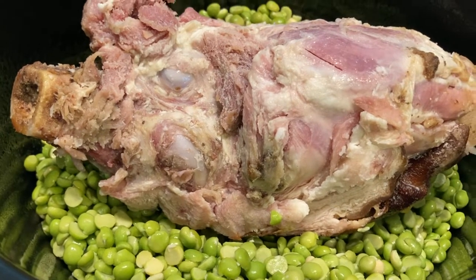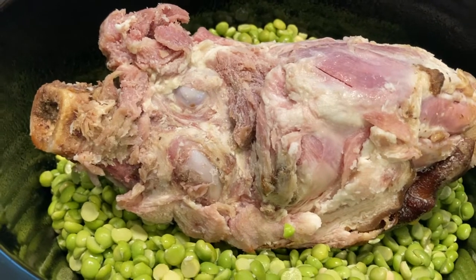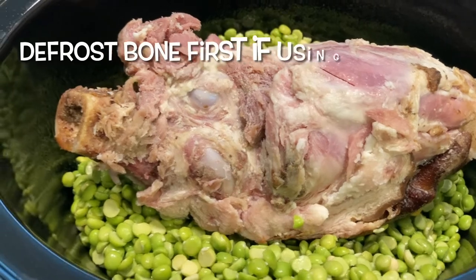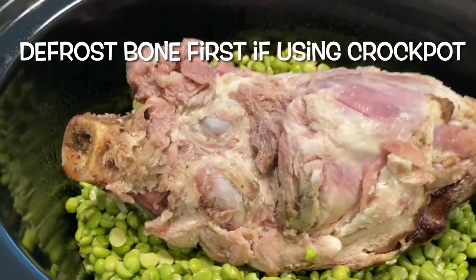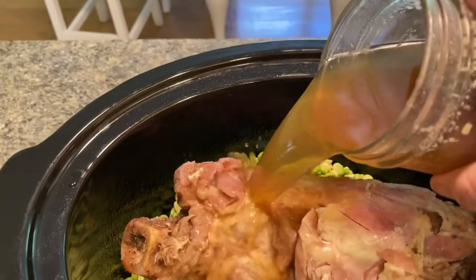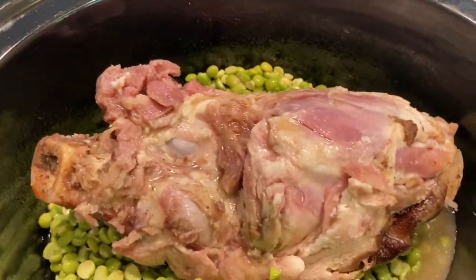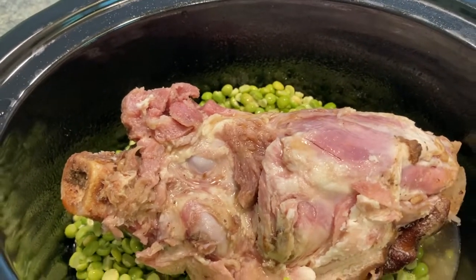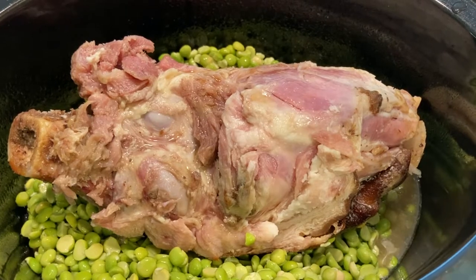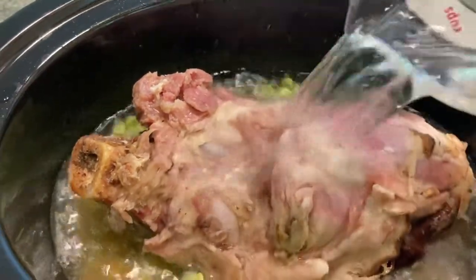I have a ham bone from a previous ham dinner that I stuck in the freezer for such an occasion. Now I have my homemade chicken bone broth. You can, of course, use store-bought. That's about 14 to 16 ounces. And two and three quarter cups of water.